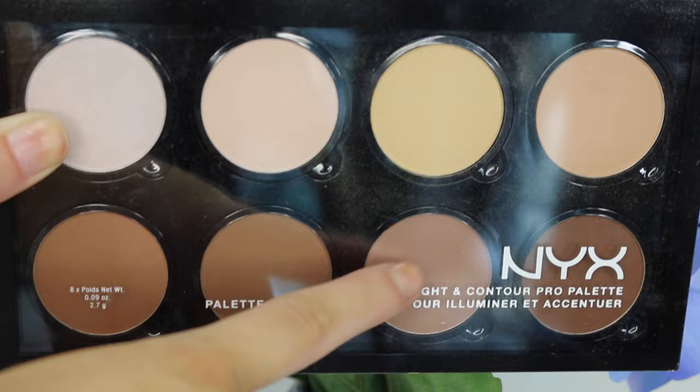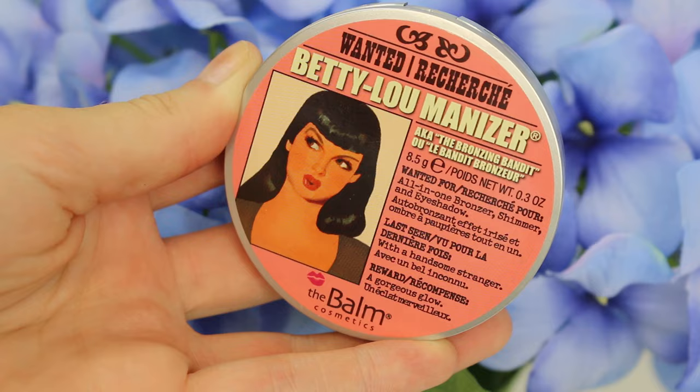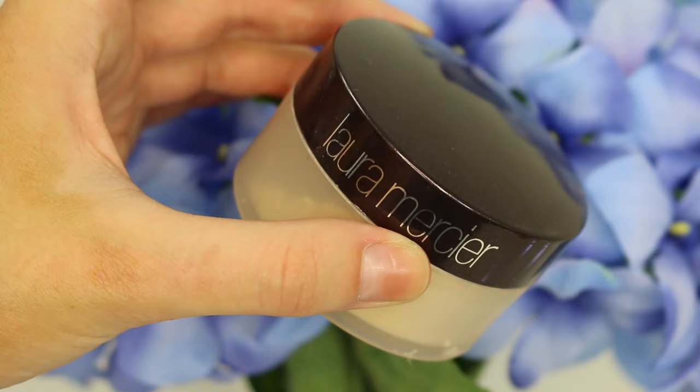Then it's time to contour. I had to find the lightest contouring shade in my collection and I finally found one — this is the NYX Contour Palette. Just putting this under my cheekbones, then going in with some bronzer. This is the Betty Luminizer by The Balm. I'm using a very, very light hand because it is extremely pigmented and probably a little too dark for my skin, but I always want that J.Lo glow no matter what skin colour I have.